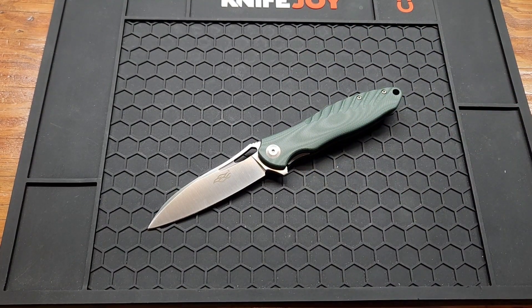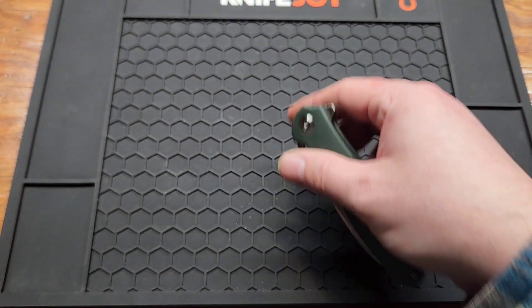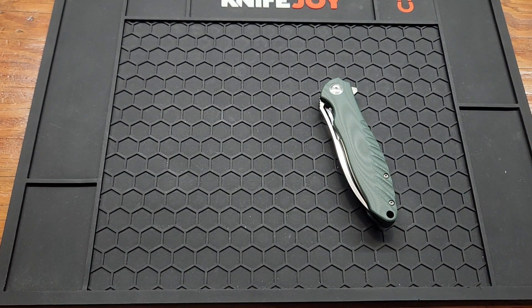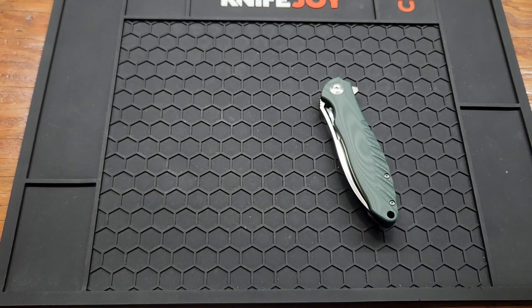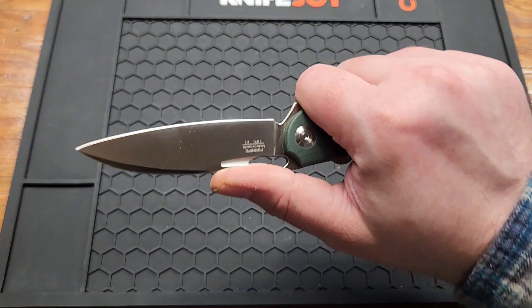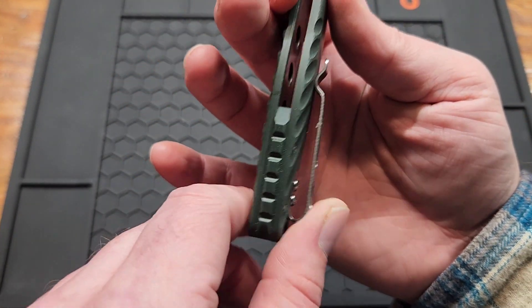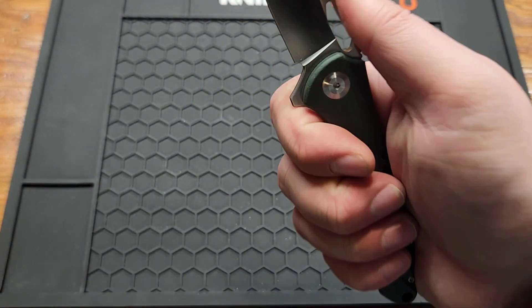As for the cons: the hole on this knife is just for aesthetics — I'm kind of disappointed. I'd love to reverse flick it like on this one, or this one, or even this one. Love me a reverse flicker. And the clip isn't the most comfortable, especially if you've got a good grip on it — it digs in because it sticks out so far. If they would find a different cheap clip to use, that'd be awesome.